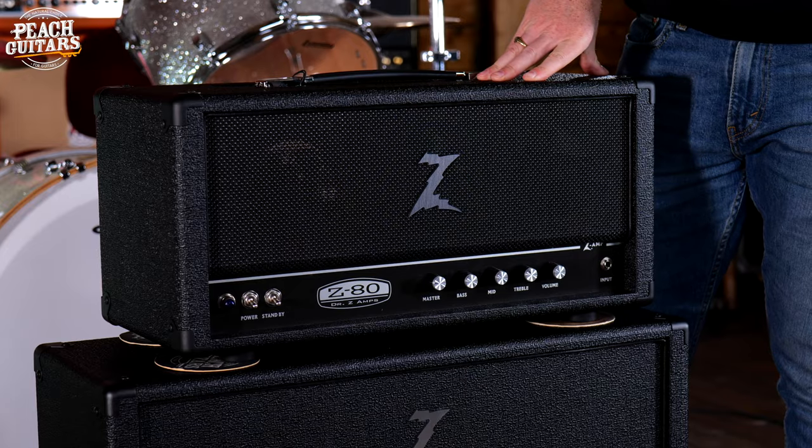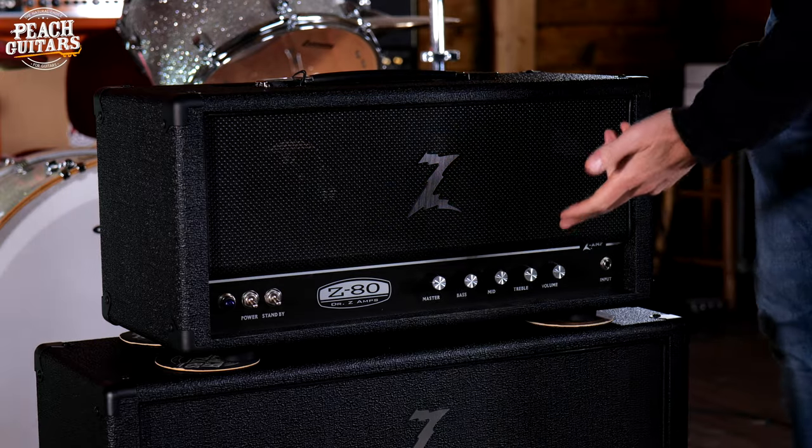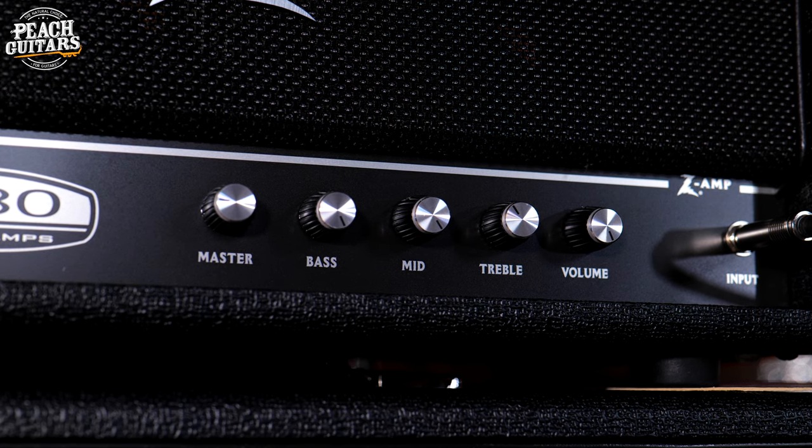The change from the AC80 to the AC100 changed the tone massively because they switched from a cathode bias to a fixed bias operation, which changed the tonal qualities the amp had. Playing an amp that's almost about to blow up sounds incredible, but that's obviously not what you need on the road. Dr. Z took all those tonal qualities from the AC80 and designed Brad a new amp with more flexibility — a master volume, a mid control, and a really great-sounding Metropolis effects loop.